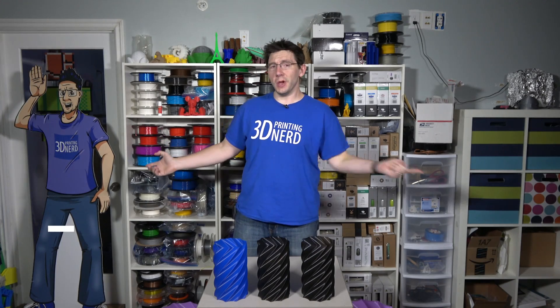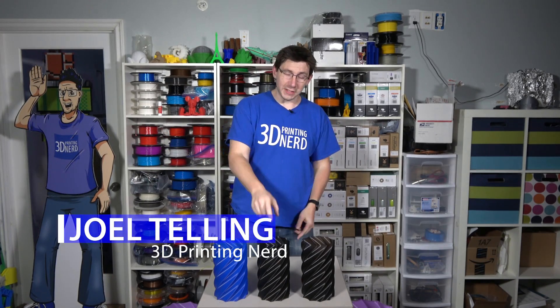Hey, it's Joel the 3D Printing Nerd and here we are in front of my filament wall because I want to show you something kind of cool.